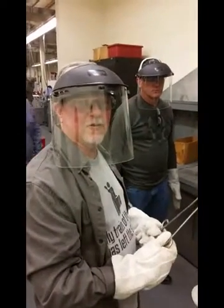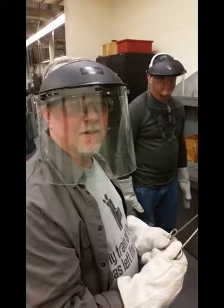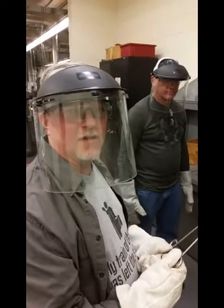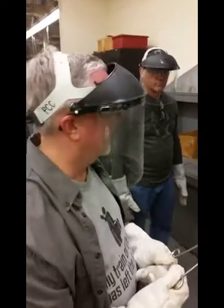Now we go up here and quench in grinding for one second and then into the oven at 360. All right, let's see. All right, ready?